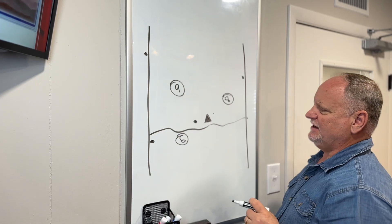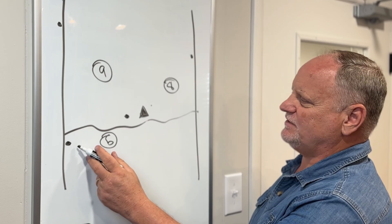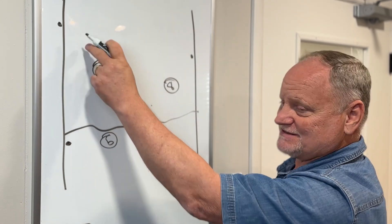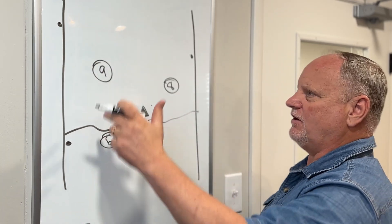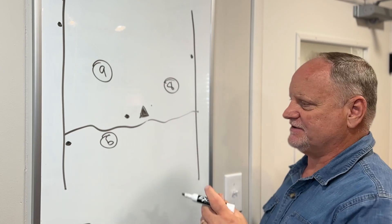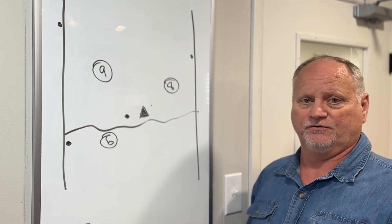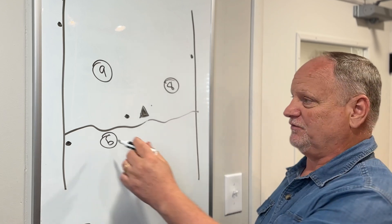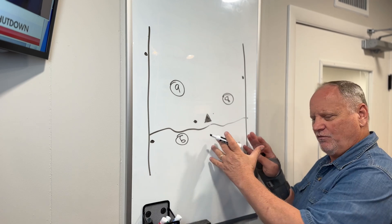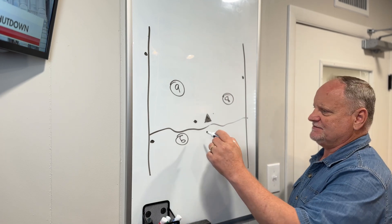With paddle antennas, we'll always receive the local tower, but at five miles, eight miles, nine miles away — probably not. The paddle antennas are only going to allow us to get signal within about a mile or two, especially through the woods at ground level where our modem is on the wall. It's just not going to penetrate through the building and through the trees to get that distance.